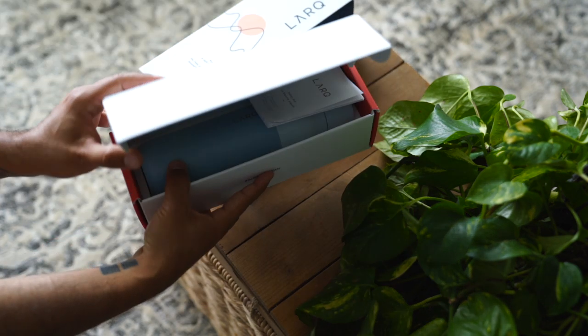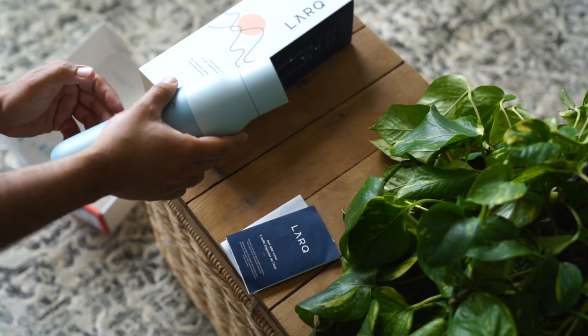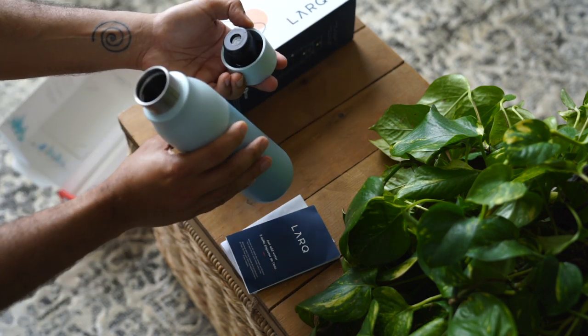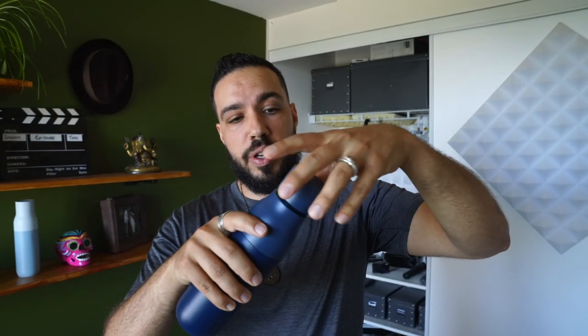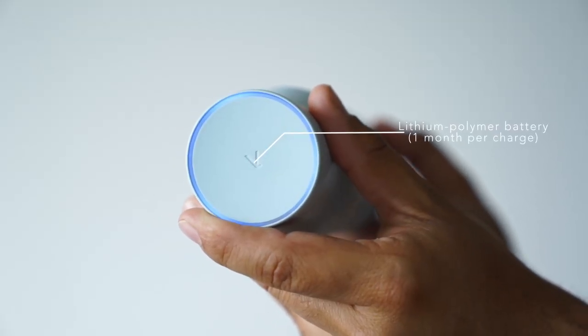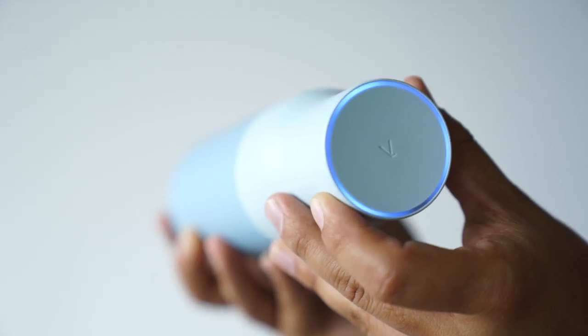From the outside it's a very beautiful looking bottle — aesthetically very well designed. It's stainless steel. It keeps drinks hot for 12 hours and cold for 24 hours, which is great for travelers or people on the go. The technology is actually in the lid. It has a lithium polymer battery that's rechargeable, with a little USB slot to recharge it, and you press the top button — you wouldn't even know that's a button. So beautifully designed.